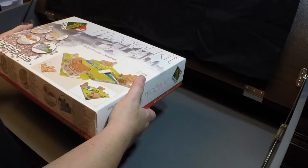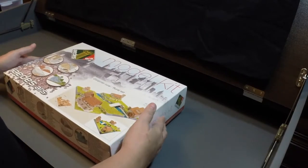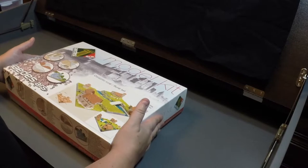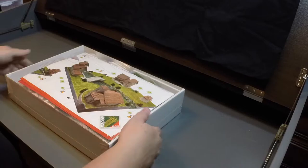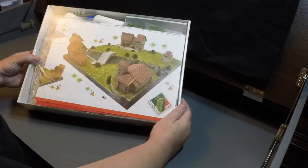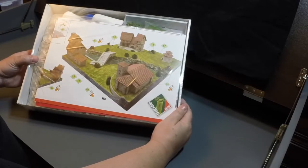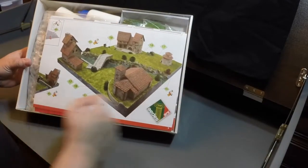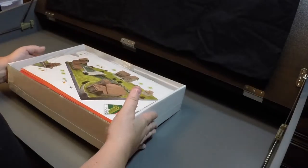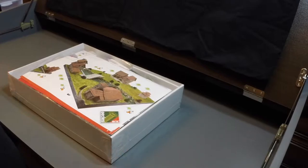The first thing you notice about this set is it's actually quite heavy. This isn't like the plastic kits that are very light. I like how they package this. If you're browsing in the store and pull the cover off, you can get a peek inside. You can see there's some scenery, some glue, mostly ceramic tiles which are giving it the weight. You can see it has some color instruction sheets. Let's open this up and see what's inside.